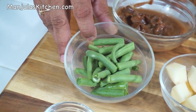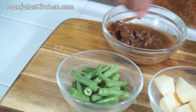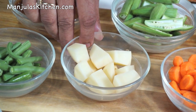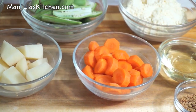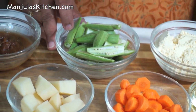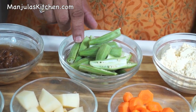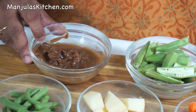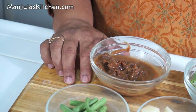About 1.5 cups of green beans, cut into about 1-inch pieces. 1 small potato cubed, 1.5 cups of carrots sliced in rounds, about 10 okras sliced vertically, 3 tablespoons of tamarind pulp, and about 5 cups of water.